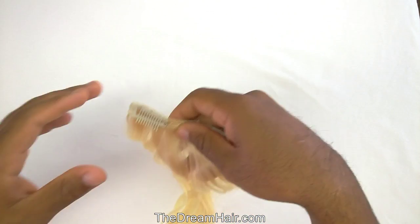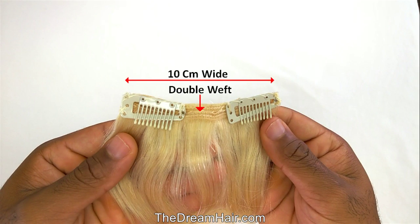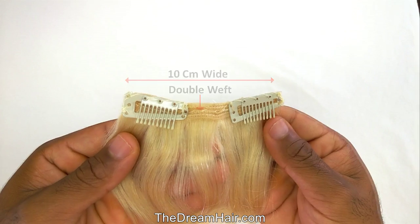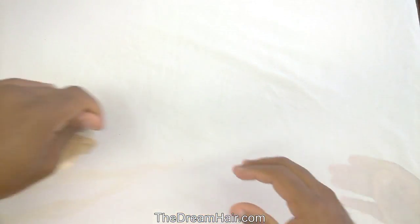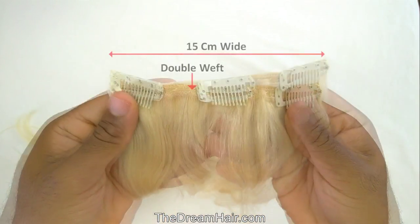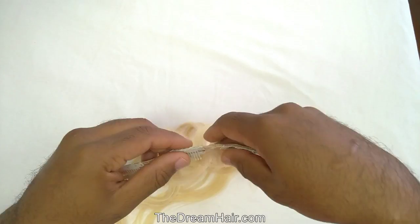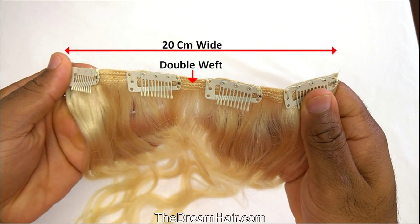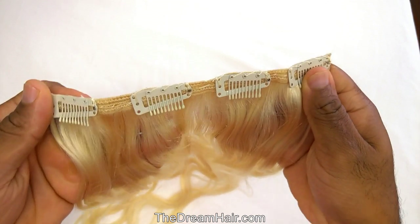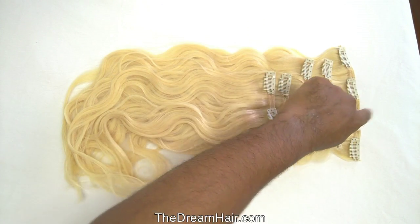Here we have a set of 5-piece double weft body wave clip-in hair, which is 100% remy human hair. It consists of 2 double wefts of 10 cm each with 2 clips attached, 2 double wefts of 15 cm each with 3 clips attached, and 1 double weft of 20 cm wide with 4 clips attached. So let's recap: there are 5 double wefts making it a set of 5-piece double weft with 14 clips altogether.